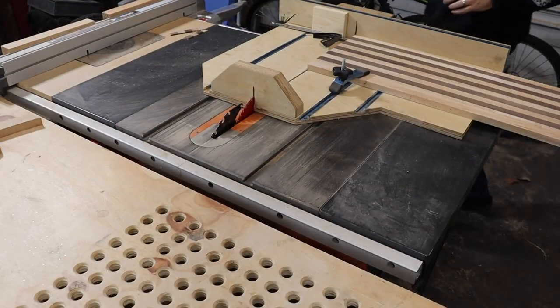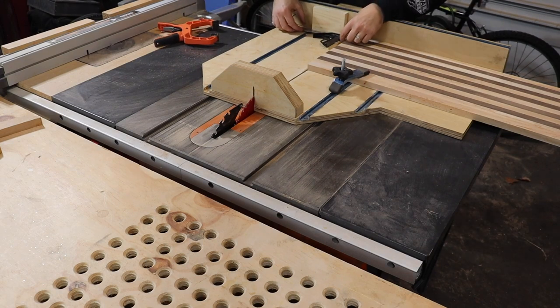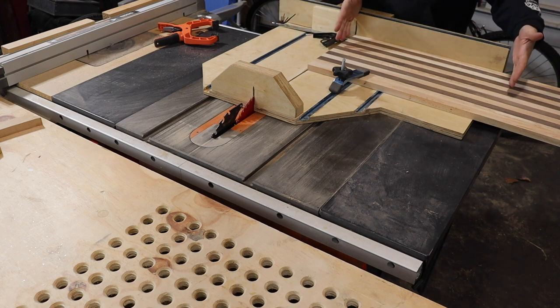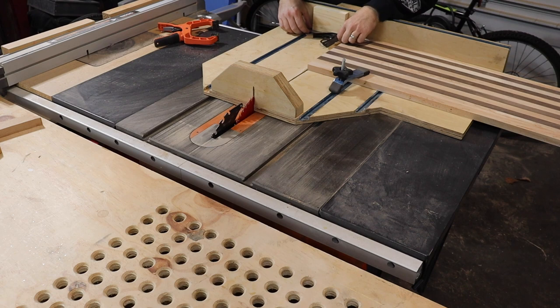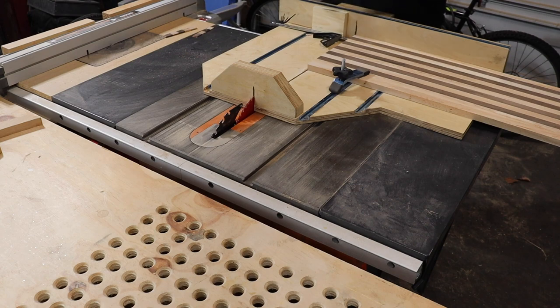After doing some math, I decided I wanted to go an inch and a half thick, but that's not going to be quite enough to get what I want. I want a 15-inch long cutting board, so I'm going to go just shy of an inch and a half — about an inch and three eighths — and then I'll have enough to do that 15-inch cutting board.